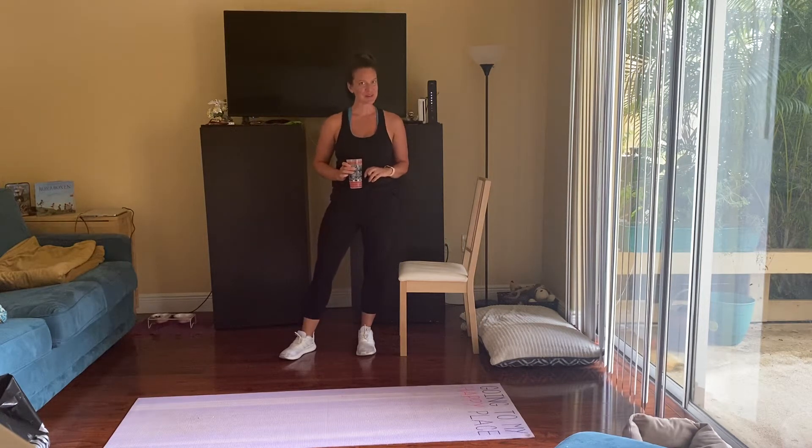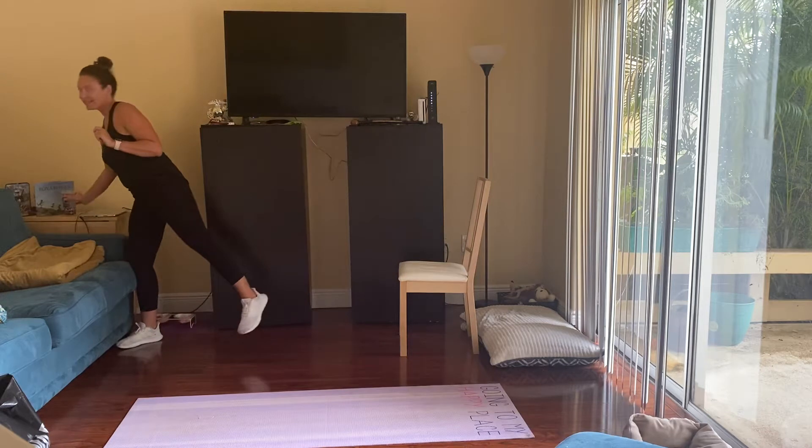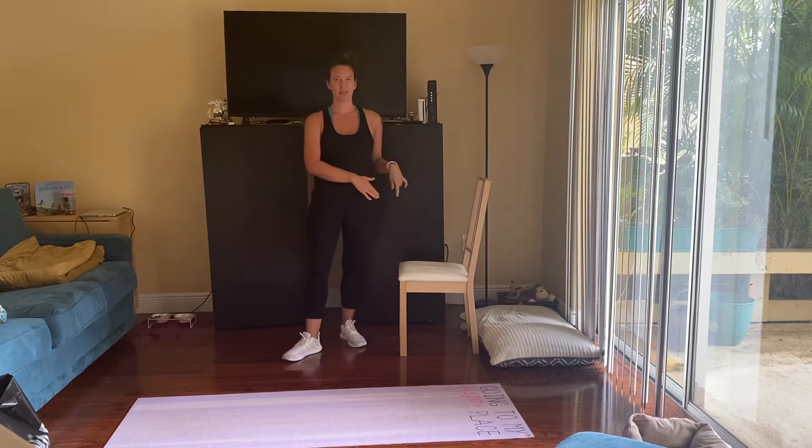Hello and welcome to another workout. Make sure you have your water, and we're going to be using a chair again. If you don't have a chair or a bench, that's okay — you don't really need it.